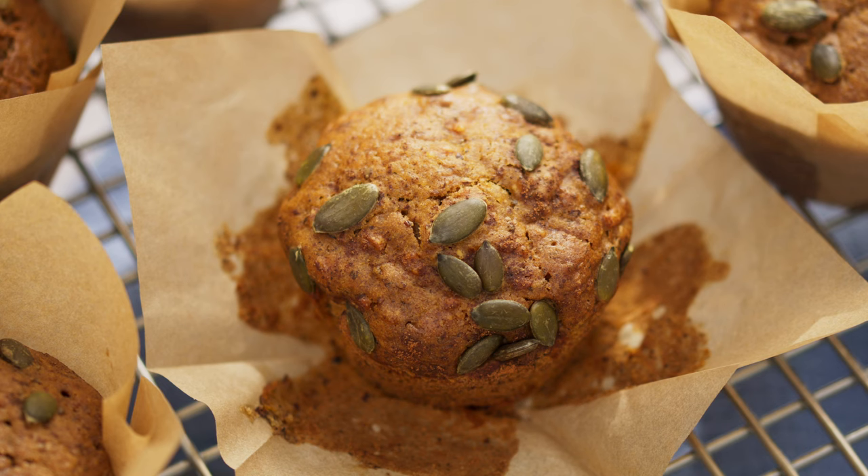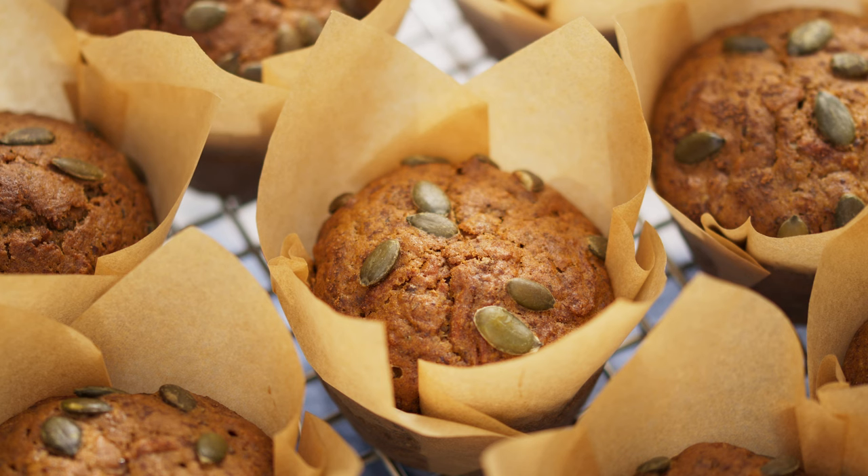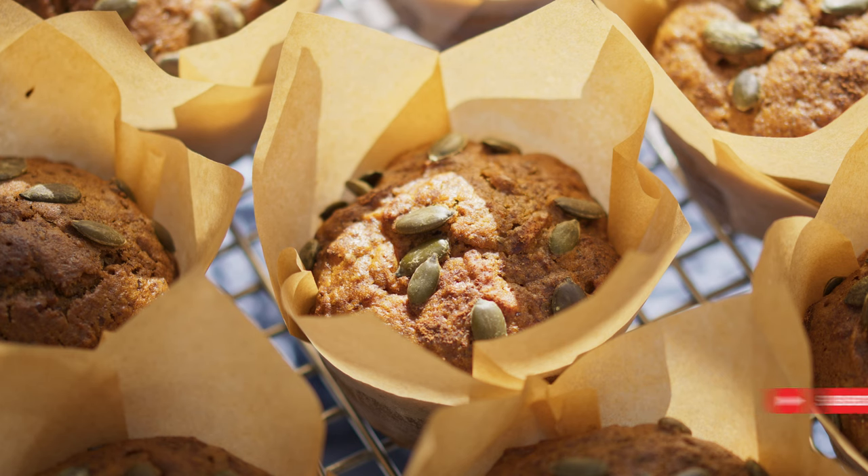As you can see, these soft and fluffy muffins are very easy to make and I hope you enjoyed today's treat. Thanks so much for watching and don't forget to subscribe to my channel for more easy and tasty vegan and vegetarian recipes.